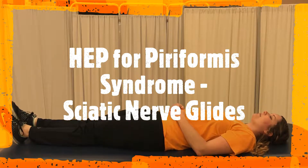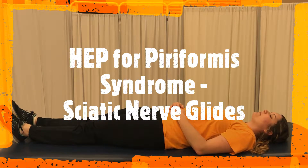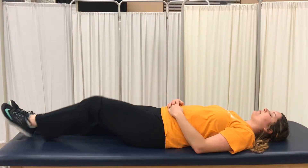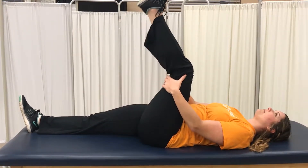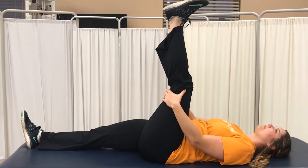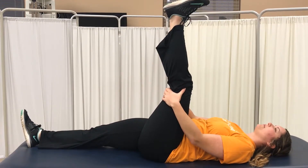The next exercise for the home exercise program: the patient will lay on their back, bring their leg up towards their chest, and hold behind their knee. The patient will then straighten their leg as best as possible until they feel a stretch.